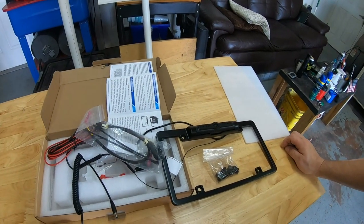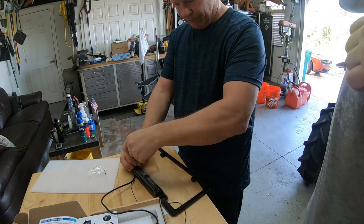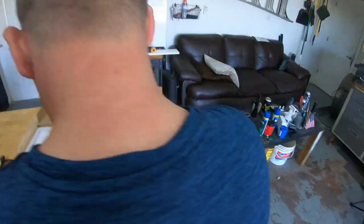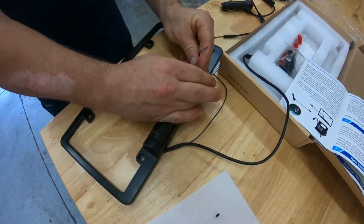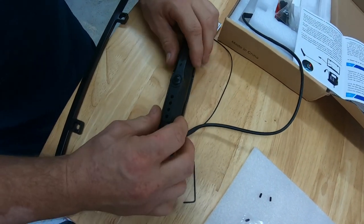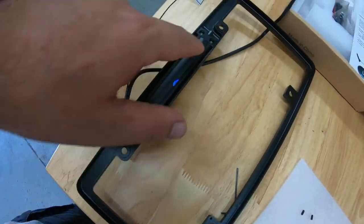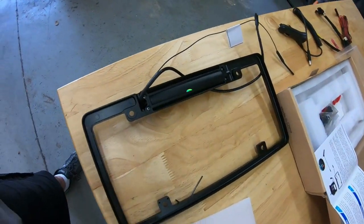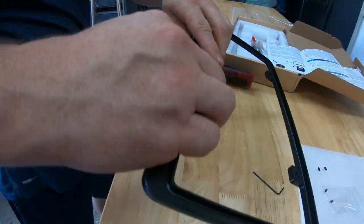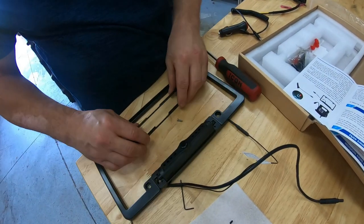It looks like there's a couple Allen screws at the top — we're going to go ahead and take those out and see if this camera comes apart. We don't know for sure, we're just thinking it does. There's four screws back here. We kind of went on the inclination that the camera would come out of there, but my guess is we'll end up putting it back in the frame and cutting these tabs off, using that as our mounting point.